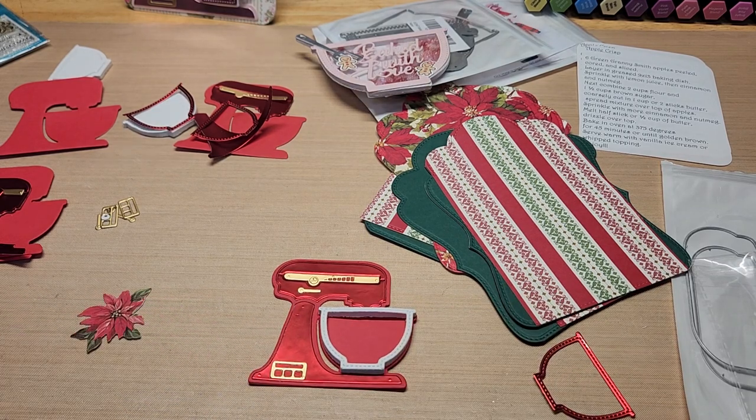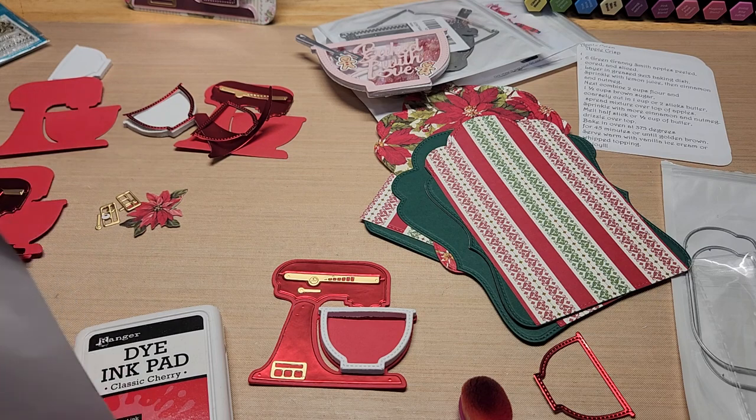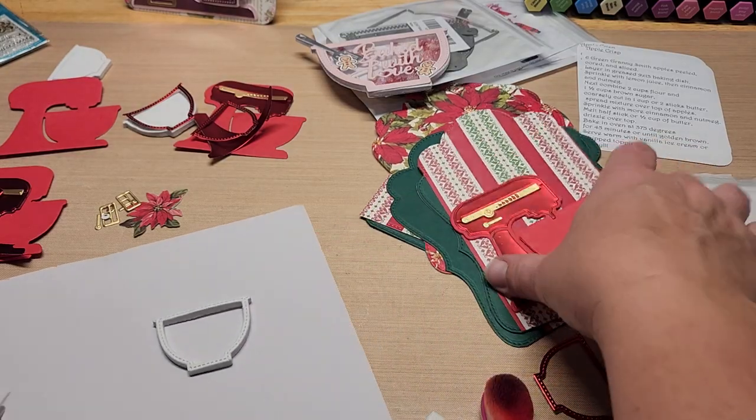I think some dye ink is what's called for. I'm going to try some classic cherry ink — I just don't want it to be stark white. Even if I can just disguise it a little, that would be better than nothing. I'm also wondering if I should do the inside edges too, to help disguise the white a bit more on the sides.